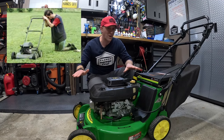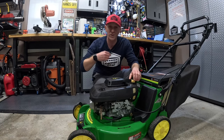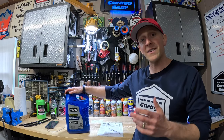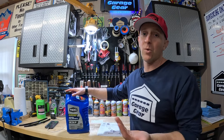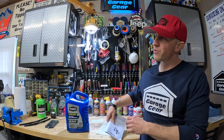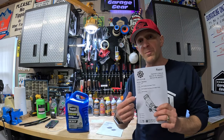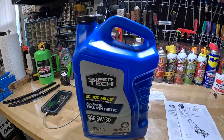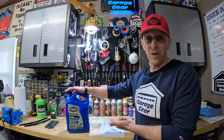If your engine ain't running, you ain't mowing. And the best way to keep your engine running year after year is to change the oil, so having some extra oil on hand is a smart move. Now, what kind do you need and what brand is best? This can vary from mower to mower and personal preference. It's best to consult your owner's manual for your specific engine. In my experience, for the average homeowner, you usually can't go wrong with 5W30 Full Synthetic — it performs well in most small engines.